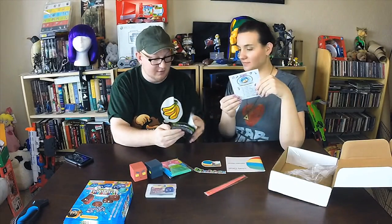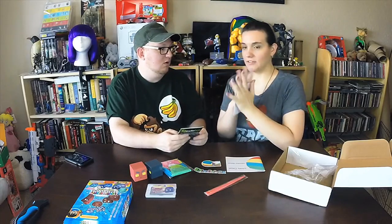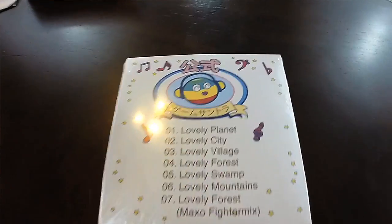There's the newsletter — very cool. And here's the physical soundtrack! That's very cool right there.